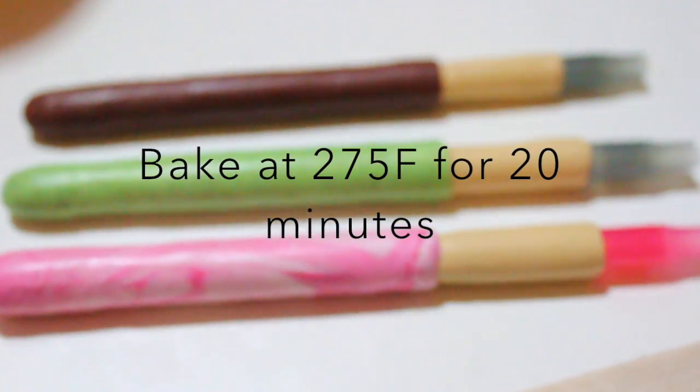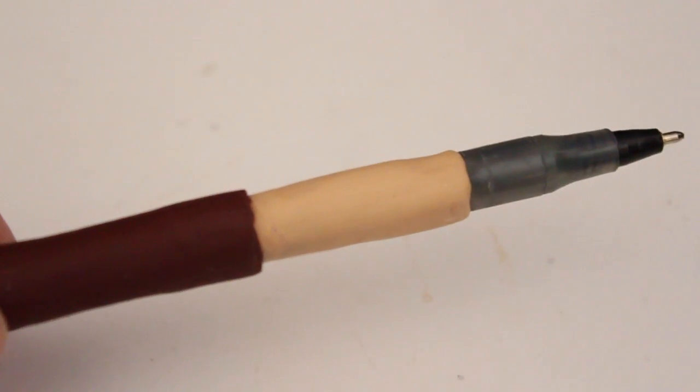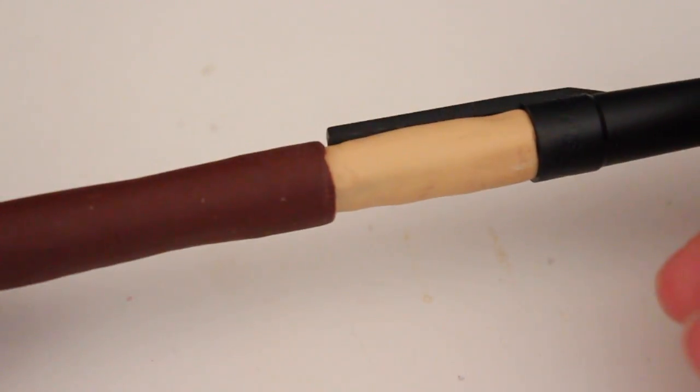I am going to bake this at 275 Fahrenheit for 20 minutes, but if this is your first time making pens, I would suggest that you do it at a lower temperature for a lower time. And now here you can see that the pen cap snugly fits onto the pen.